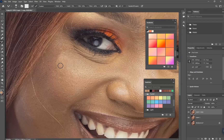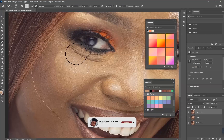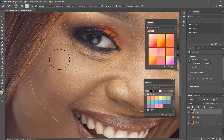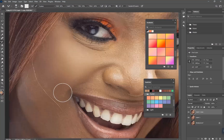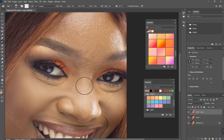Just increase this amount — you can make it around 50, but I've set it to 80 to work on it fast. To get this result, it's going to be something sweet. Take your time to play with it well.